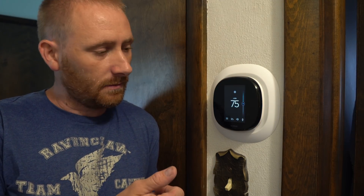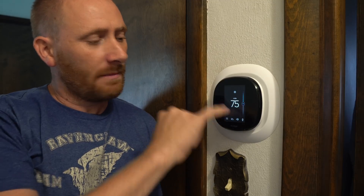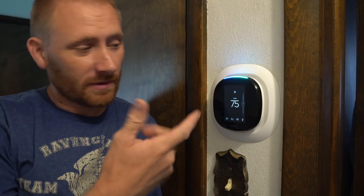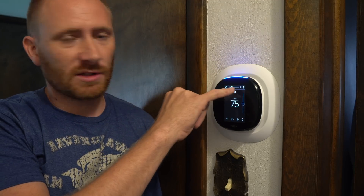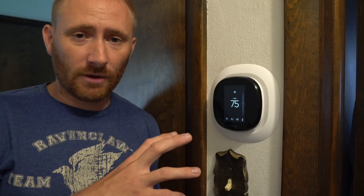Similar in appearance to the Ecobee 3, the Ecobee 4 does jut out from the wall a little bit more, and that's because of the speakers and microphones that are built in behind it. The menu is completely exactly the same, with the addition of when you have the Alexa agent come up — you can talk to it, and when it talks back you can adjust the volume and microphone settings. Even talking from my living room, it actually picks up just as well as an Echo device would. The same microphone array technology is basically built into this and it picks up just as accurately as on any of my Echo products.